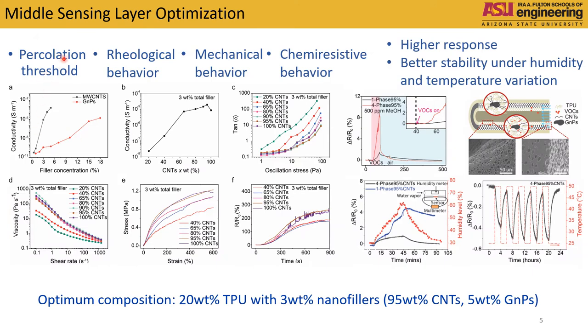We optimized the middle sensing layer based on percolation threshold, rheological behavior, mechanical properties, and chemiresistive behavior. By constructing the fiber in a four-layer structure, the sensitivity increased about 600%, as well as better stability under different humidity levels and temperatures.